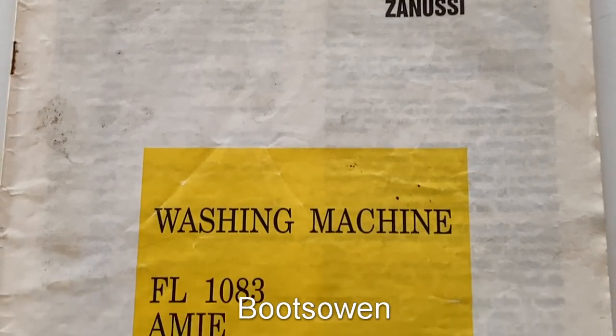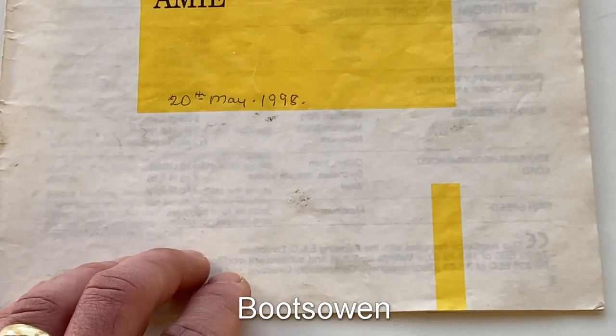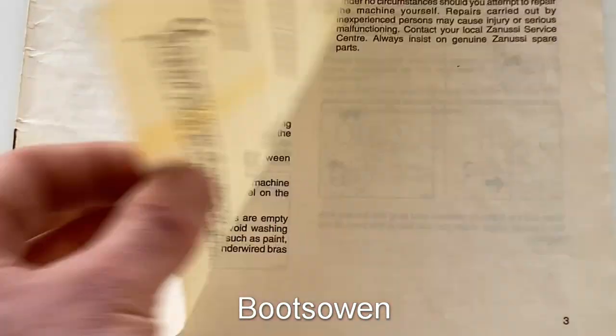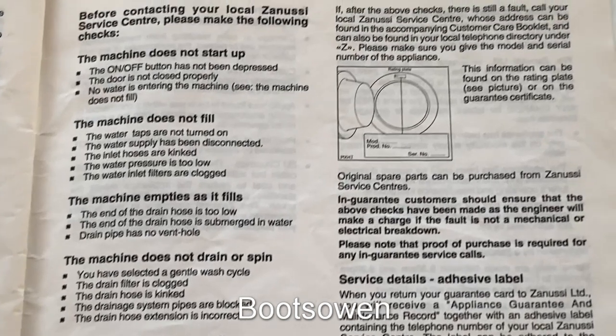Troubleshooting Checklist. If you believe that your machine is not functioning as it should, this simple troubleshooting checklist will help you decide if you need to contact Zanussi service centre or if the problem is due to an operator error. Each fault is followed by a short list of possible causes.